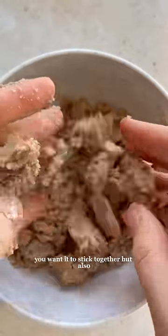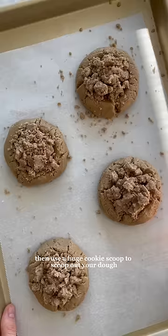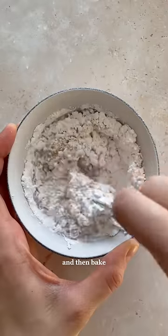For the streusel topping, you want it to stick together but also crumble apart when you run it through your fingers. Then use a huge cookie scoop to scoop out your dough and bake an indent with your cookie scoop. Add lots of streusel and then bake.